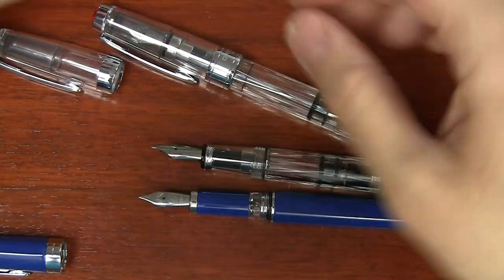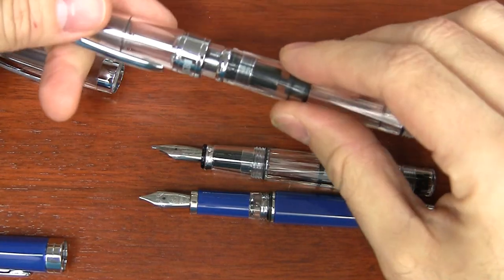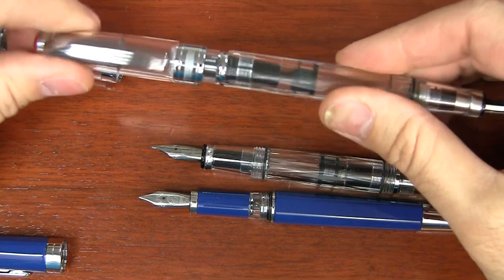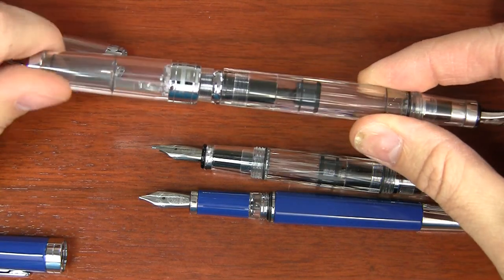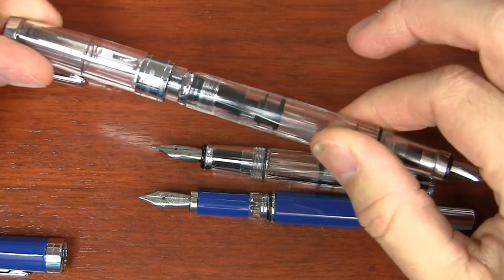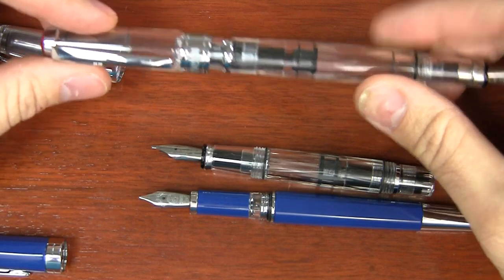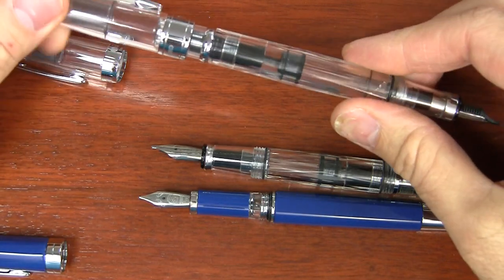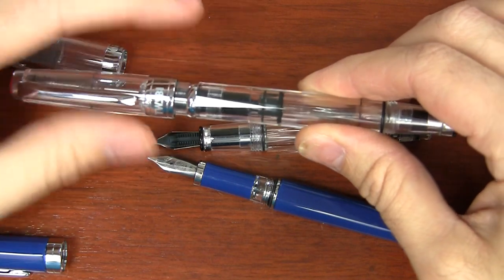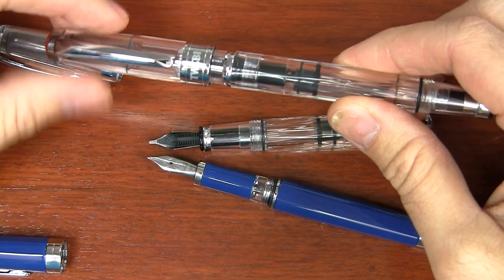The TWSBI Classic does not post — it just flat out doesn't post. If you want to talk about posting, the 580 technically was not designed to post, but it does. However, it posts onto the filler knobs, so as you turn the cap when it's posted, the piston can move up and down and splurt ink all over the place. I haven't really heard of that being a problem in practicality, but technically, because it sits on that filler cap, it's not really considered posting even though it does.